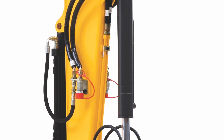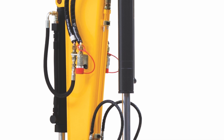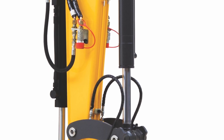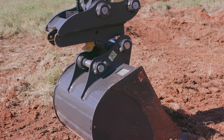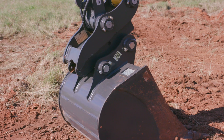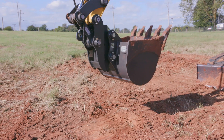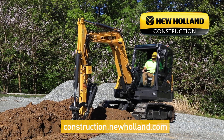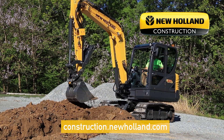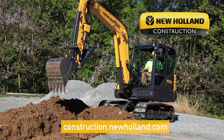In addition to the two auxiliary hydraulic circuits just mentioned, each of our seven models has an optional quick coupler hydraulic provision available. This hydraulic provision is a two-way low-flow circuit used to actuate a hydraulic quick-attach coupler, providing even greater versatility to your compact excavator. For more information on compact excavators or any of our other construction products, please visit us at construction.newholland.com.